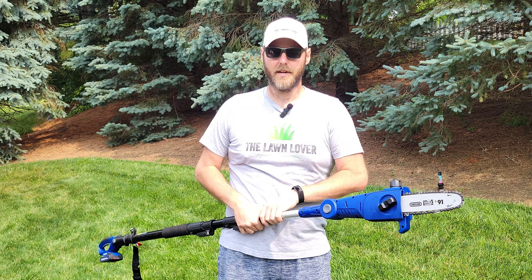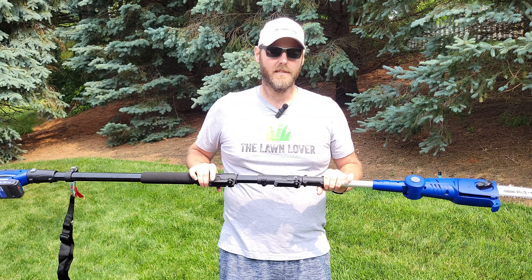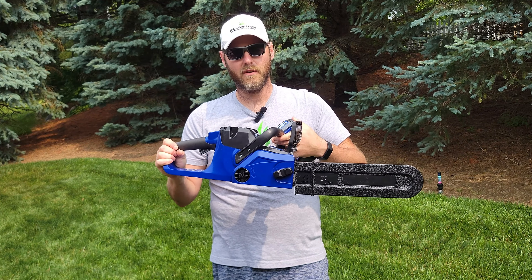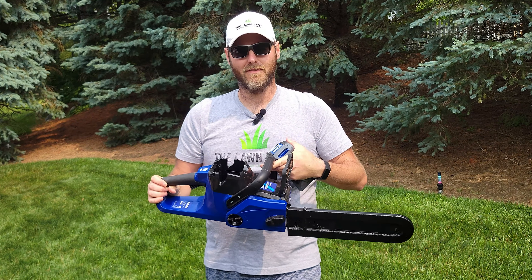Overall, my first impressions before using it are that it's very lightweight and seems very durable. Now let's talk a little bit about the 40-volt cordless chainsaw and go over a few of its features.